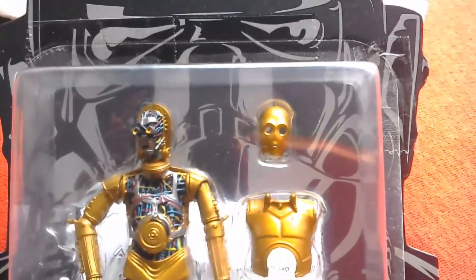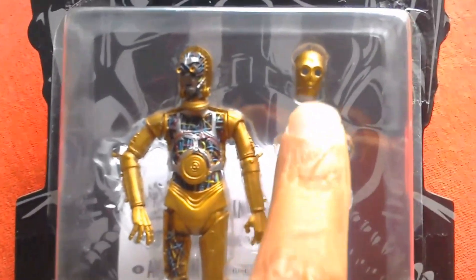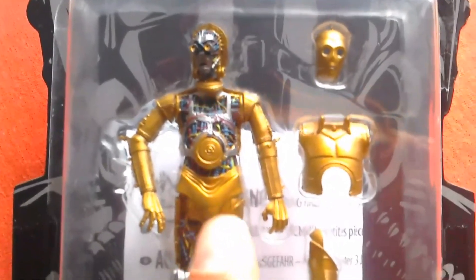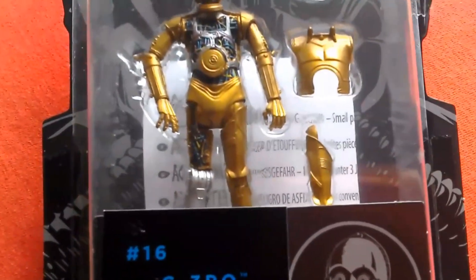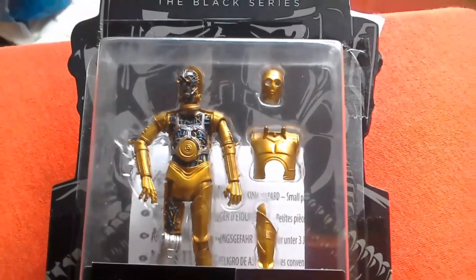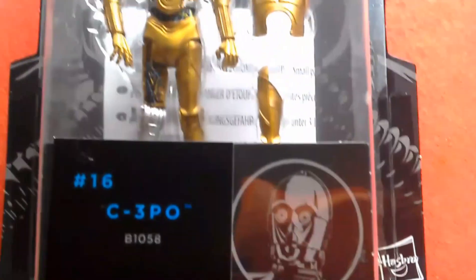This is the updated Vintage Collection figure that came out in 2010. It's got removable panels — three here and one on the back. Amazing figure. This is the European three-pound-seventy-five version from The Entertainer — an absolute bargain. So that's Black Series number 16. Great figure this.